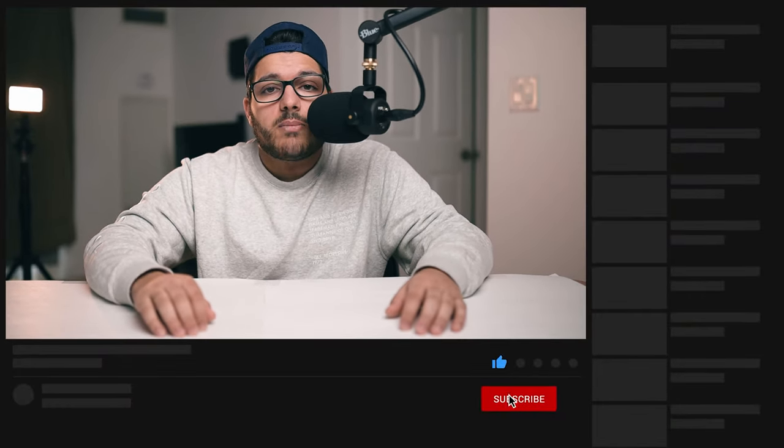If that helped you or you have questions, leave a comment down below. If you enjoyed the video and want to see more content like this, click that like button, click that subscribe button, and make sure you click the notification bell to be notified when I post a new video. Peace.